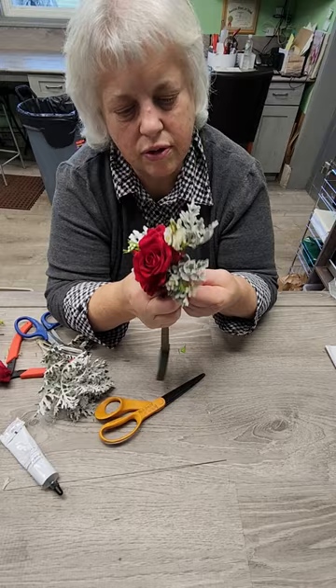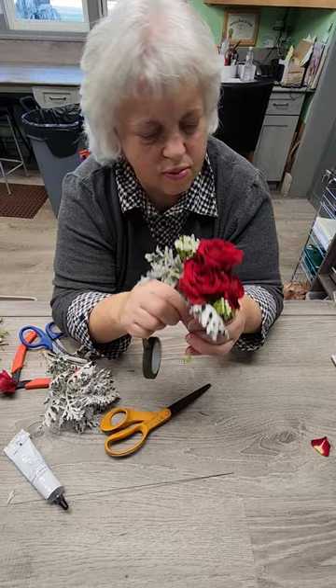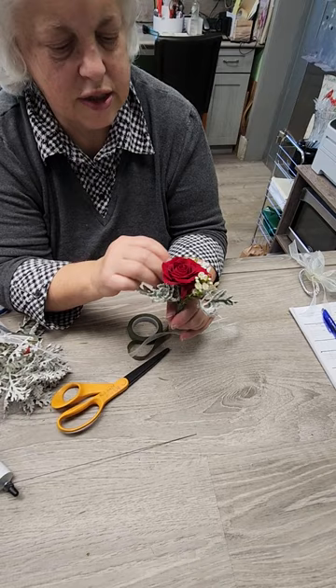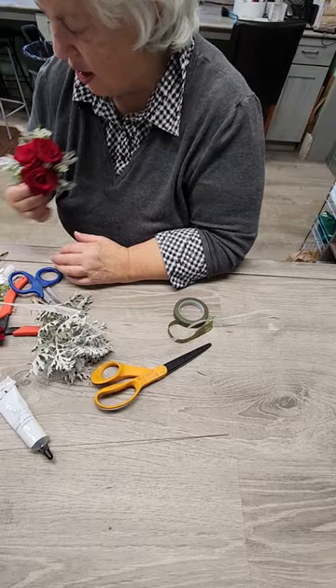This time I'm going to tape all the way down because this is going to be my finished product. Boutonnieres typically do not have ribbons or bows. If you wanted to do just a loop of ribbon, I would just make a loop like that — but I don't think this one needs it; it's plenty full. You can adjust your greens and foliage how you want them to be. And there we have our boutonniere. You would put pins in that, and there are boutonniere boxes that you can buy to store them in.